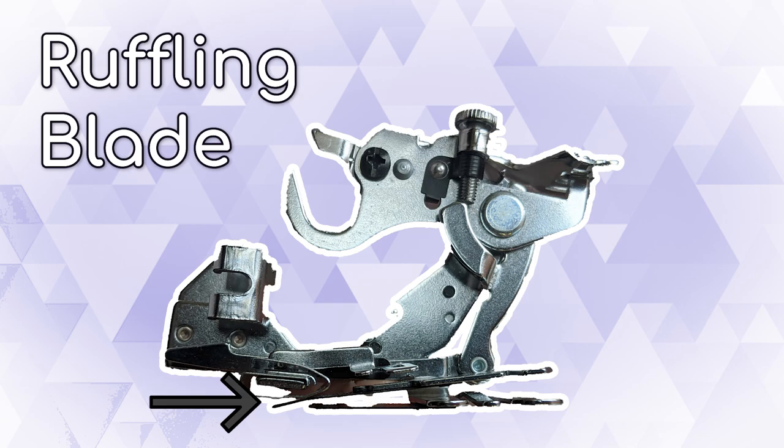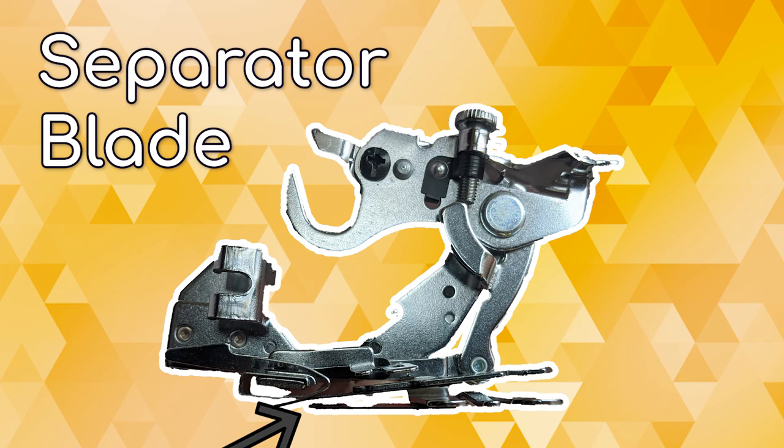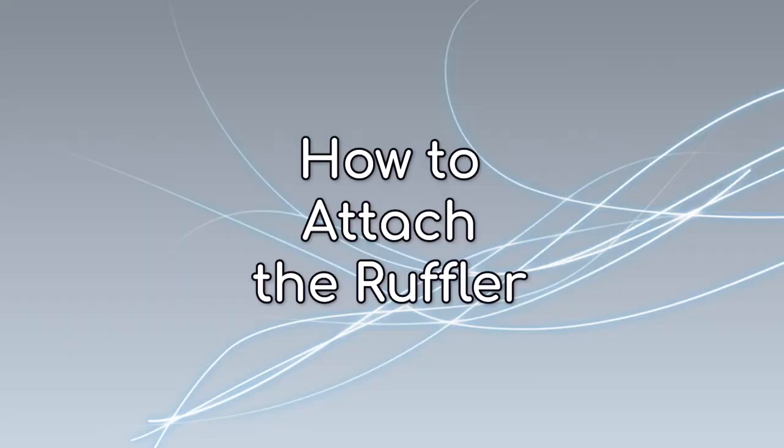This is the ruffling blade. The teeth at the end push the fabric material in pleats up towards the needle. Below that is the separator blade, which is a blue steel, and prevents the ruffling blade from coming into contact with the feet of the machine, and also prevents any fabric fed below the ruffler from being ruffled too. If this sounds confusing, the demonstration will make this all clear.